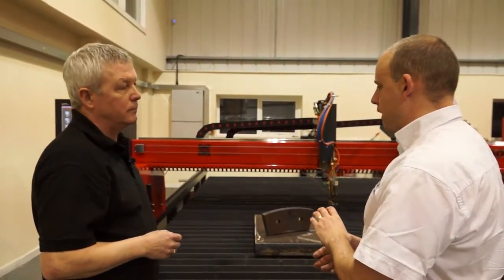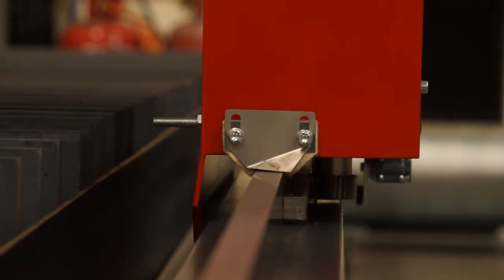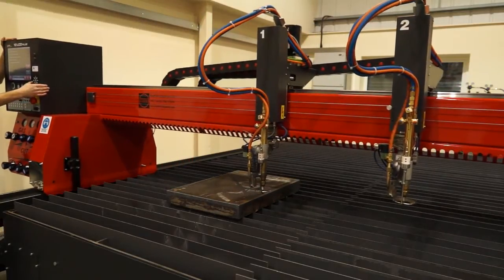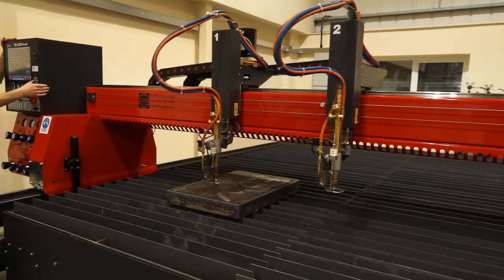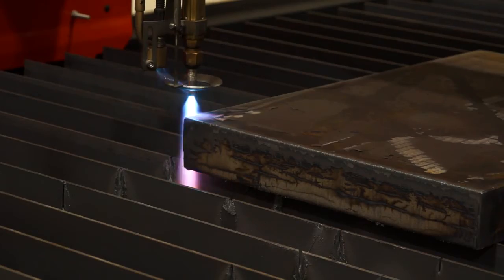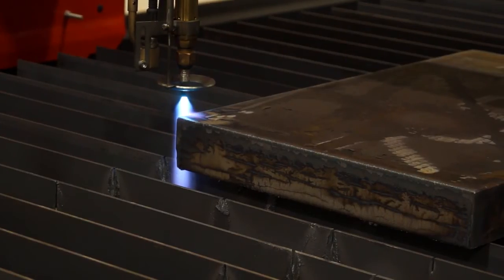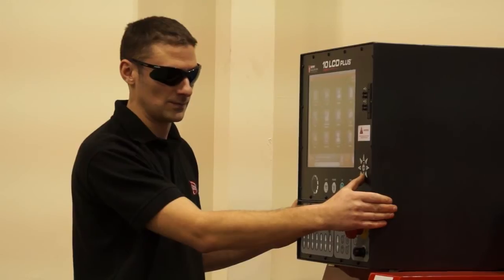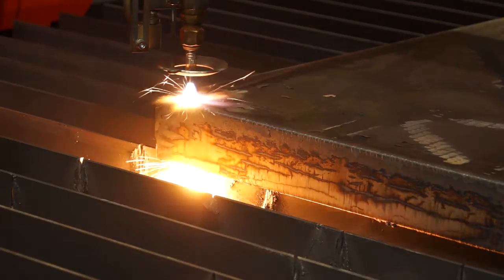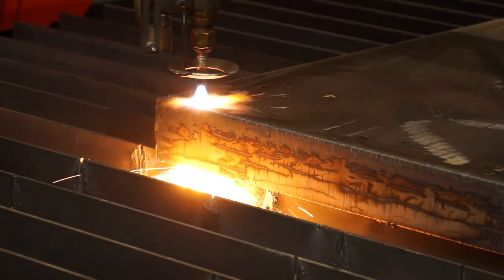When we look at oxy-fuel, there are various different types of cutting — you can do plasma cutting, laser cutting. What sort of application would you use an oxy-fuel machine on? It can be a small fabricator who just needs to cut a range of materials. It can be people that need to cut from say 30mm up to 150mm, and for those thicknesses you could use water jet. Plasma is getting near the top of its piercing ability.